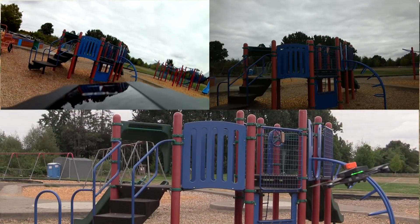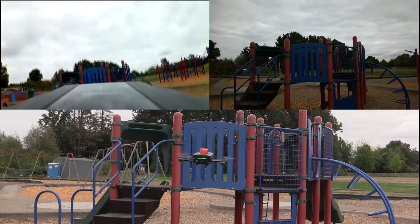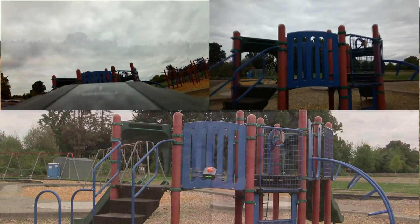Next up is my favorite part — the gimbal torture test — where you can see for yourself how good a job it does at stabilizing the image. And after that, we have our flight endurance test.